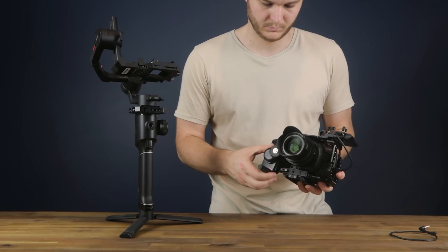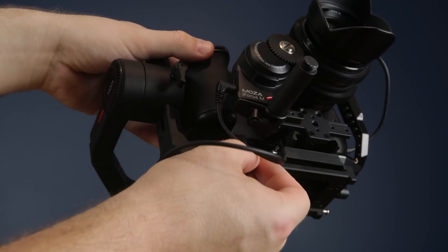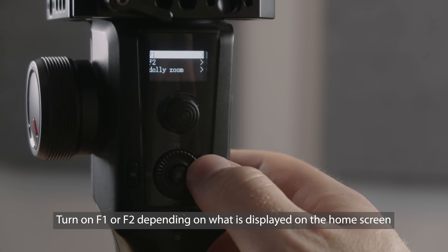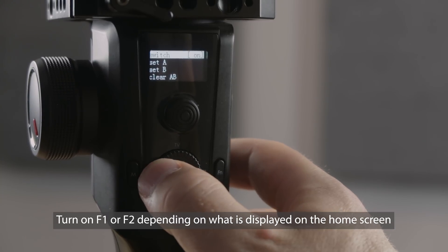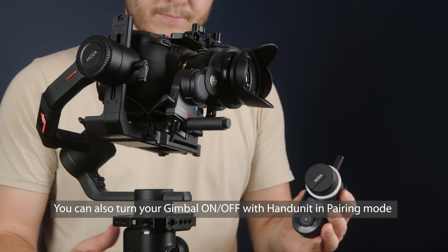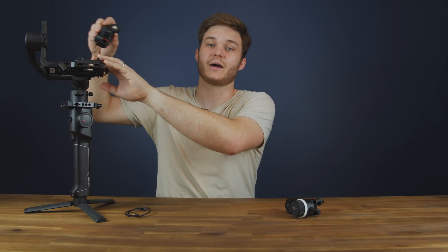With the firmware upgrade on your iFocus M complete, it's time to mount it and your camera to your gimbal. Ensure the teeth of the follow focus unit are secured firmly against your lens with a 15mm rod. Plug your multi-cam cable into the follow focus unit and then into the gimbal. Power on the gimbal and go into the menu settings to set the follow focus motor type as iFocus 2, which will allow you to pull focus using the gimbal's wheel. If you want to pair the iFocus M with the hand unit, unplug the multi-cam cable, power down the iFocus M, put the hand unit into pairing mode, then plug in the iFocus M to pair the two devices. This allows a separate focus puller to use the hand unit while a gimbal operator uses the iFocus M in the field.